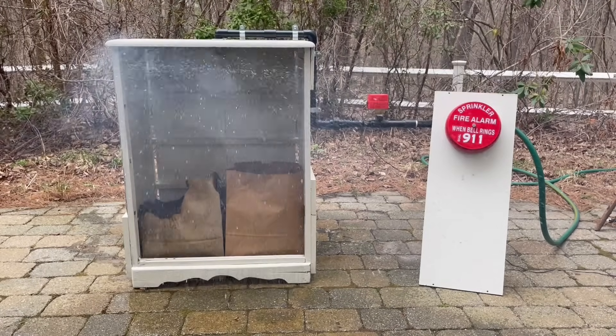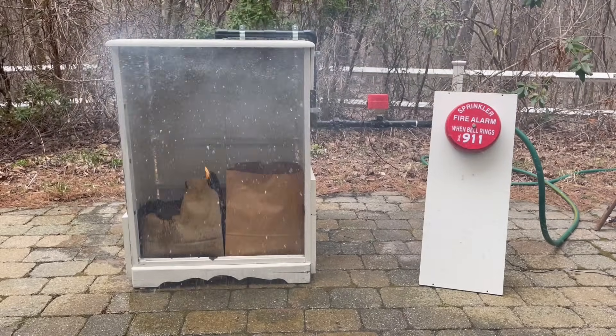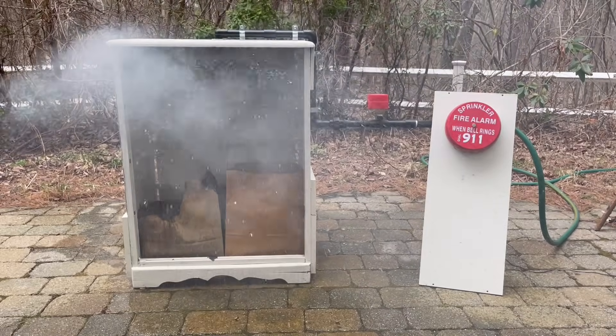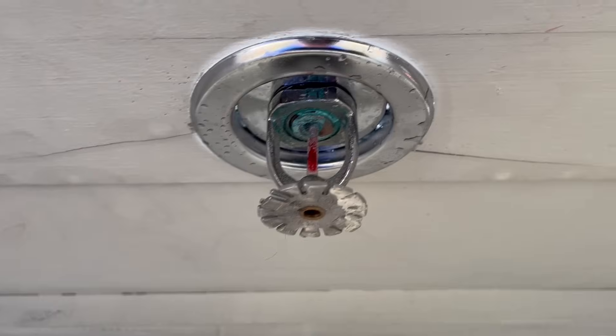As you can see the sprinkler performed as expected — this is what correct sprinkler performance looks like. The sprinkler activated once the heat reached the ceiling and that set off the sprinkler bell. This is what a correct demonstration looks like. At this time I'm going to go ahead and install our first corroded fire sprinkler head.